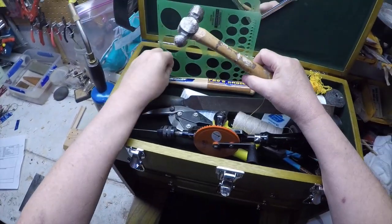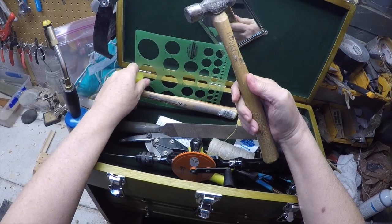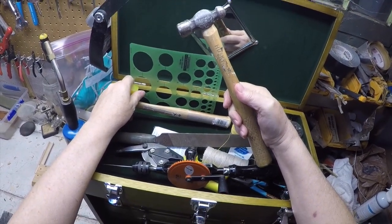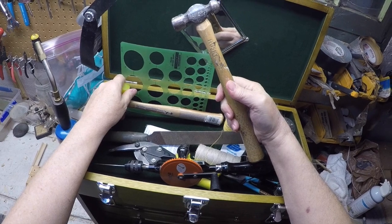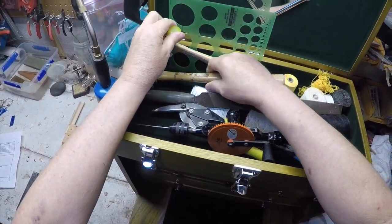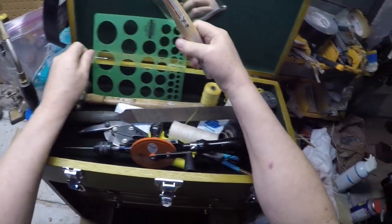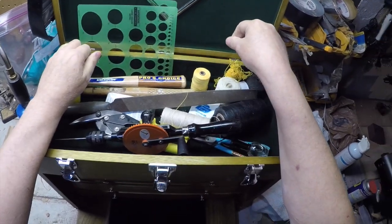Hammers. I sometimes use this on the staple to help flatten it — usually I do most of the work with a set of pliers, but sometimes the hammer comes in handy. I haven't used this much recently, so I'm not sure if it's worthwhile for anything.